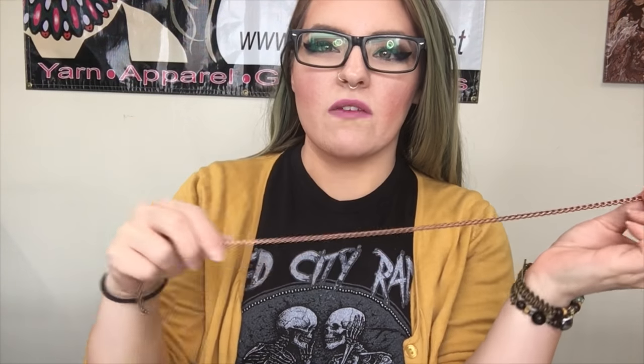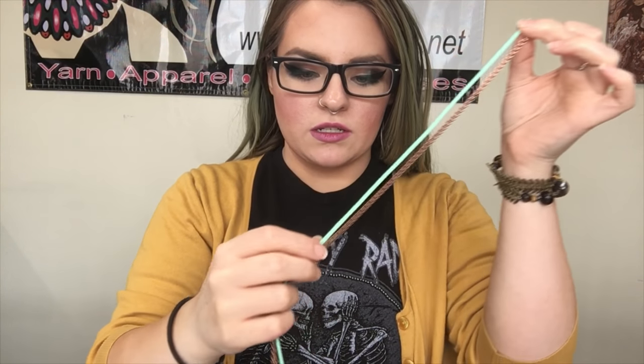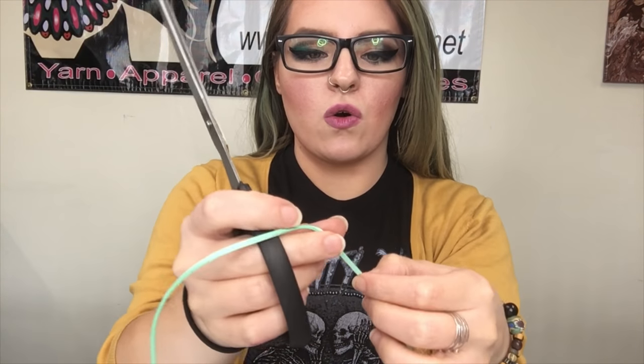Now that we have our chain cut, we're going to cut our cord. What I like to do is use that same measurement we used for the chain, multiply it by two, and then just add another couple of inches.